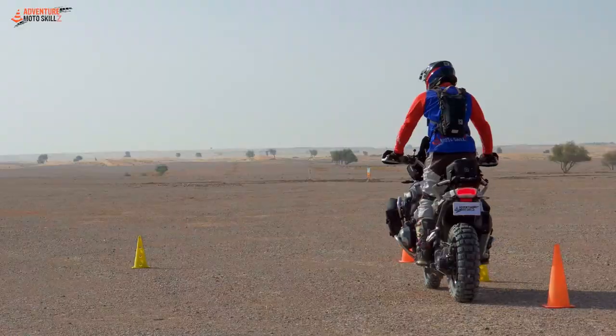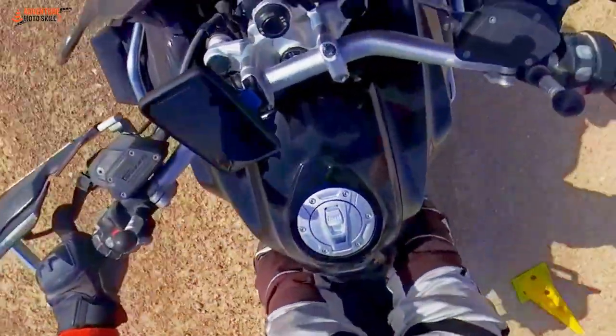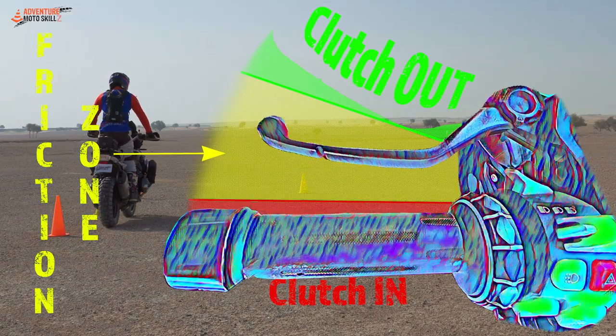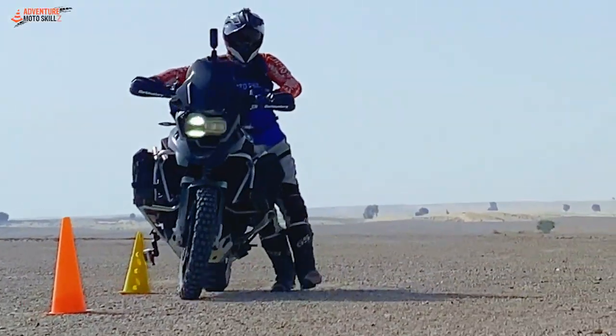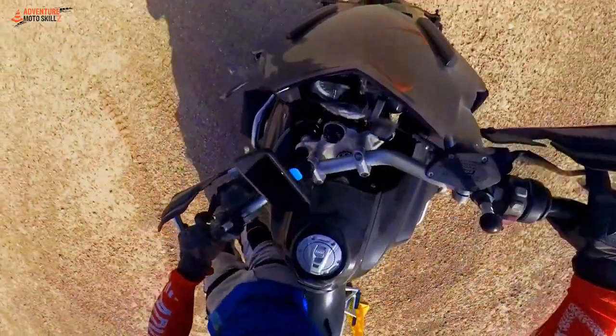The clutch is the most important tool we have when performing slow or tight U-turns. We control the amount of power to the rear wheel by working the clutch lever in and out of the friction zone. To get this dialed in just right, let's start by walking your bike through the U-turn and feel how much clutch work is needed for each section.